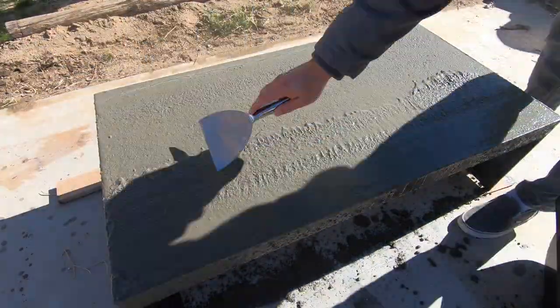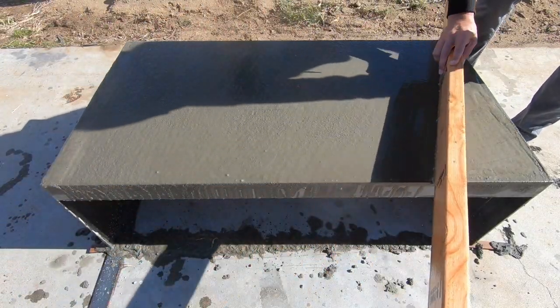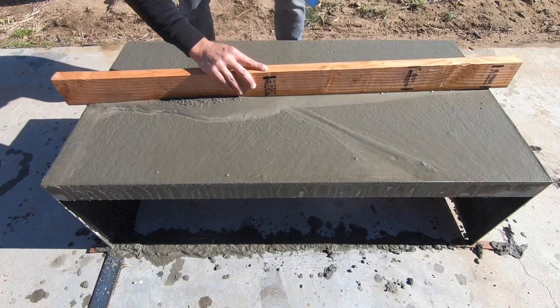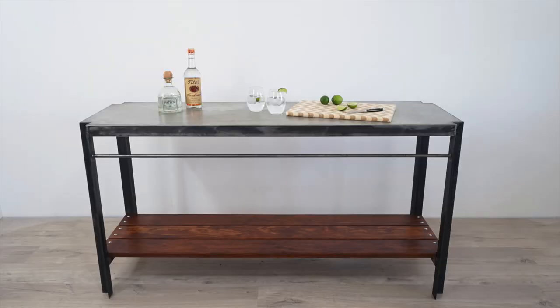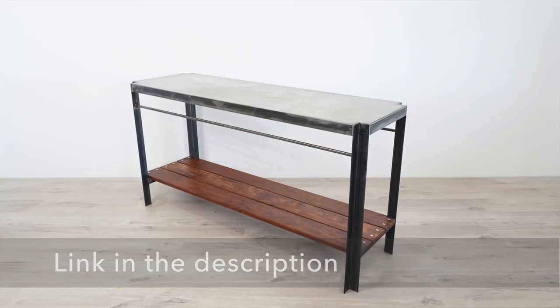A scrap piece of 2x4 came in handy to use as a screed to level the top. I was going for a rough finish on this concrete. I've done this same technique and done a smooth finish by troweling it over and over again — if you want to see that video, I'll put a link to it in the description box below.